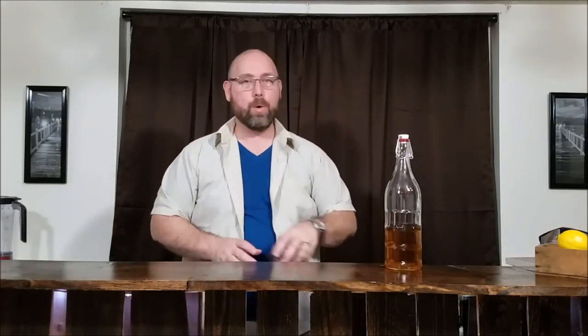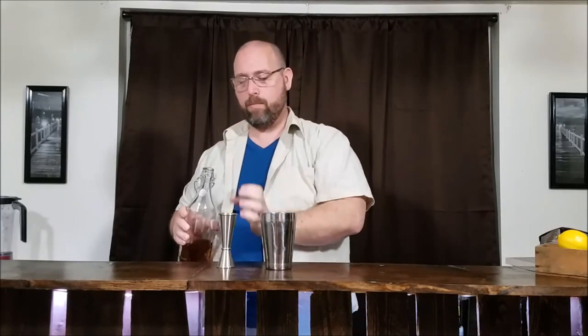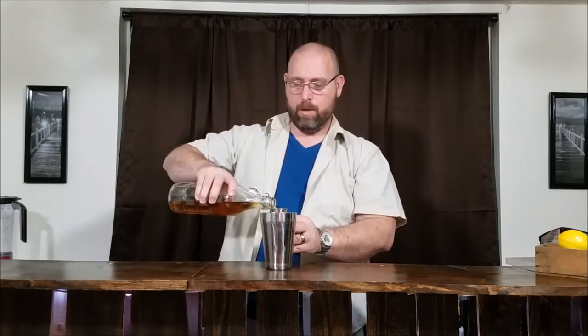We start with our low-carb amaretto. I'm gonna go with one and a half ounces. This is a sugar-free amaretto — there's still carbs in it, about two grams of carbs per ounce. So it's gonna have three grams of carbs in this cocktail.